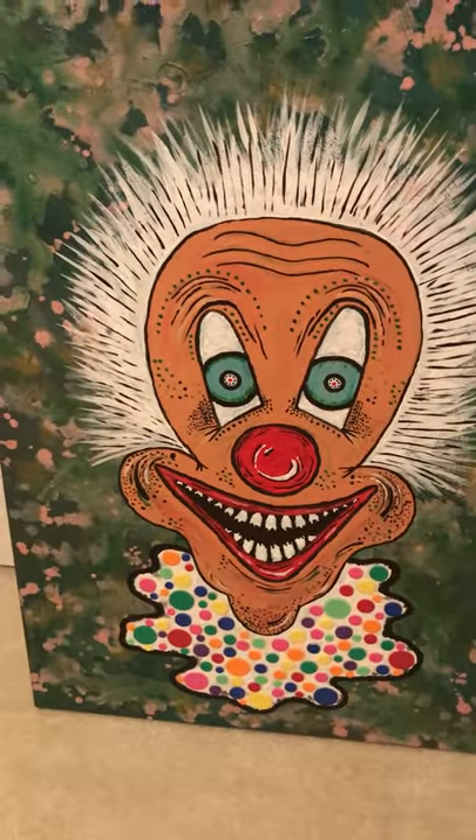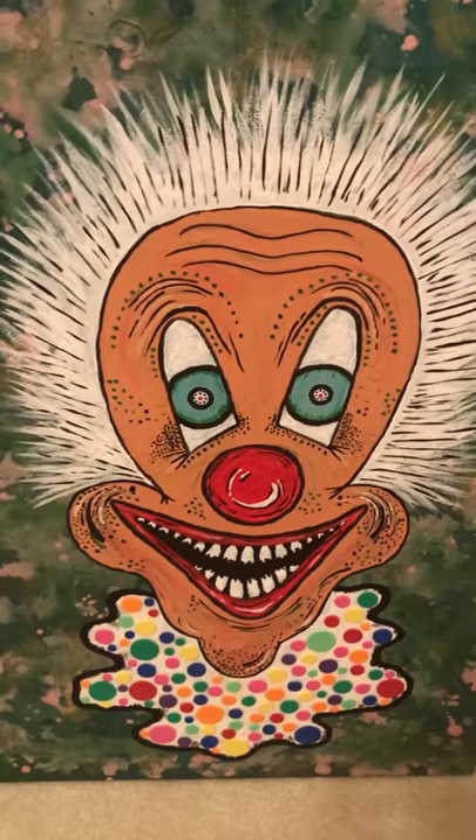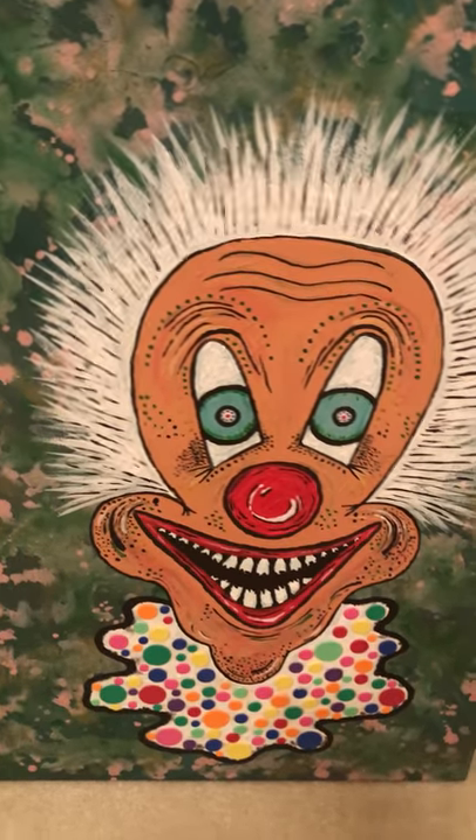This piece here is also recycled material — that mask — and then this piece I did recently. This one here is also paper mache, and you can see all the amount of detail. I do a variety of things.